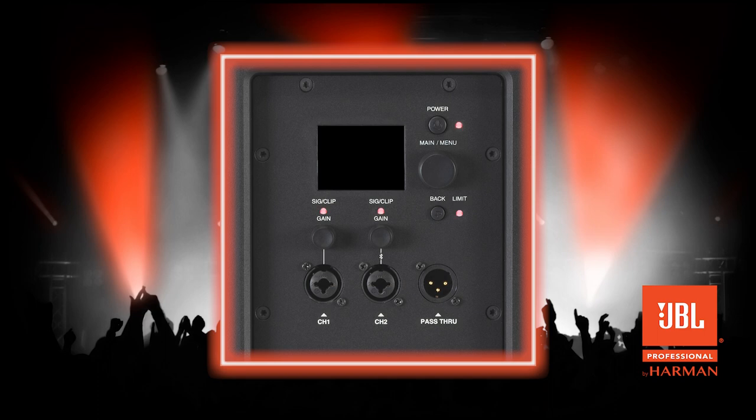The LEDs will then flash repeatedly for a few seconds until the entire unit powers off. The unit will then power on and the factory reset will be complete.